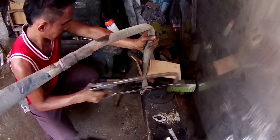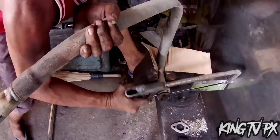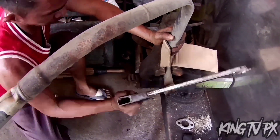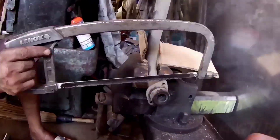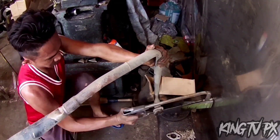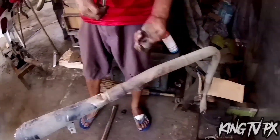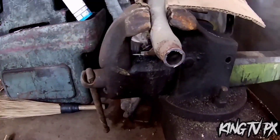Ang tawag po dyan, mga paps, sabi nila is yung ring. Malapit na pong maputol, mga paps. Tapos na. So ang papalitan, mga paps, is yung ring — tapos tsaka yung lock niya, kasi manipis daw.